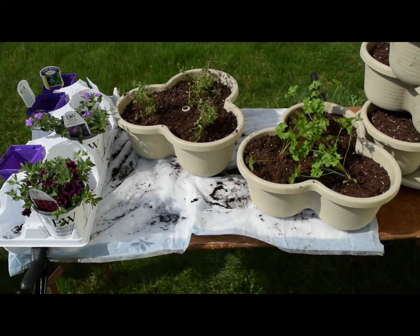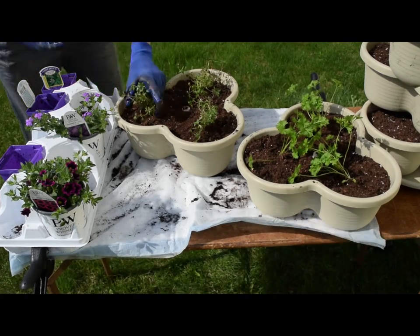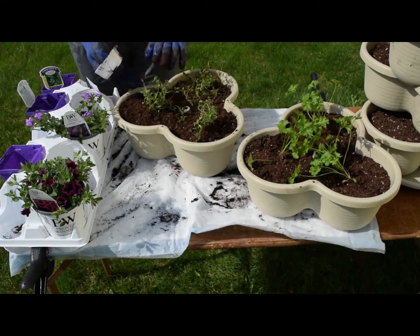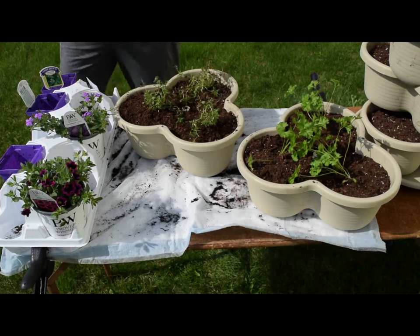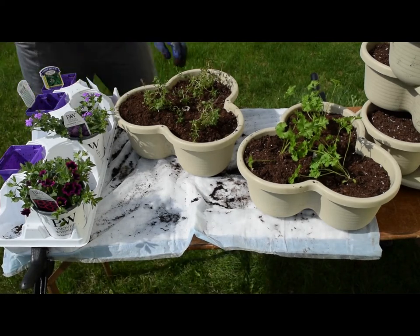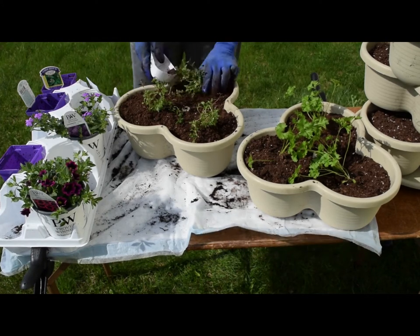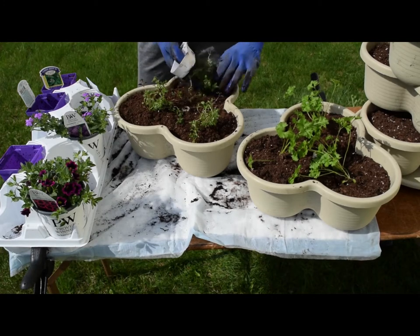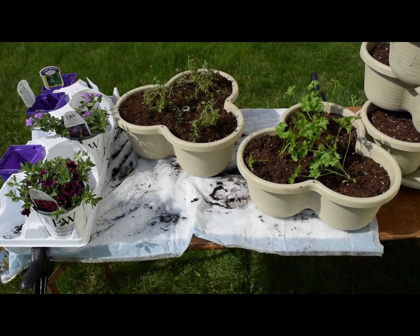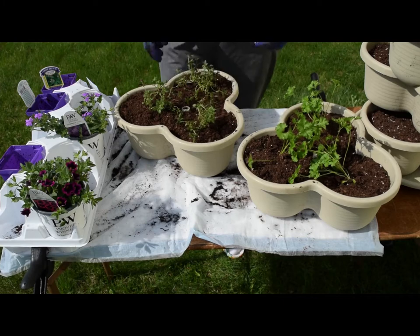This five-tier vertical planter is very similar to the green stalk vertical planter but it's a bit more economical. I'll link in the description box below the version that I purchased — I actually bought it as a bundle. It had the stone-colored planter I'm doing right now, which is a really nice tannish-gray color, and it also came with a terracotta version. We gave the terracotta vertical planter as a Mother's Day gift.